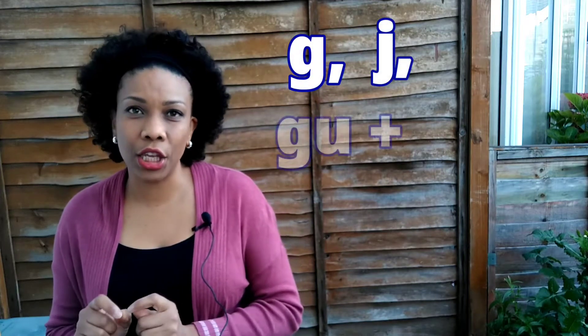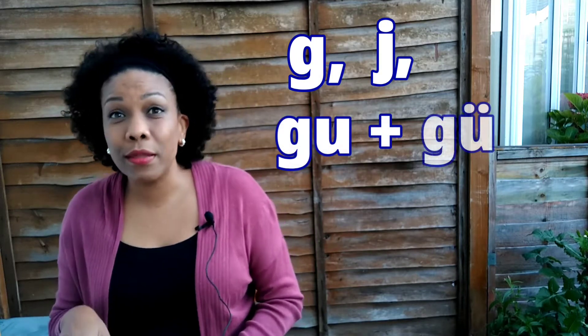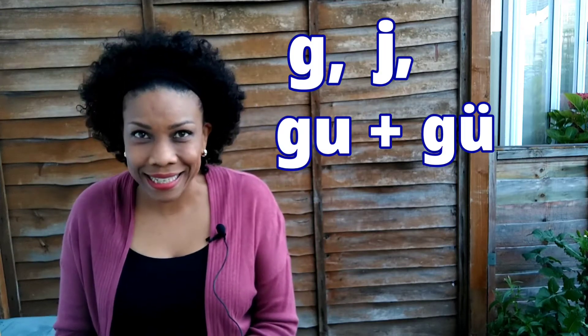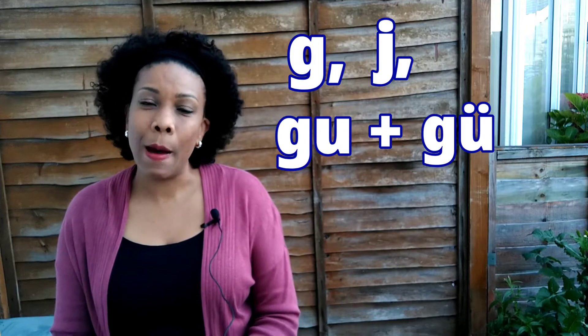As you could see in the title, today we are going to be learning about letter G — la G — letter J, and the combination of G and U, and G with U but with two dots on top called the diéresis. This can be very confusing for many students, but this is the end of the confusion.